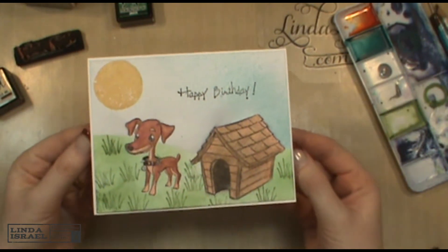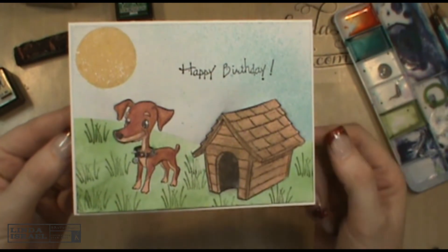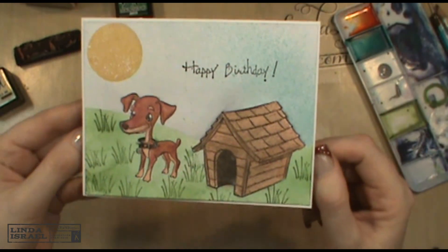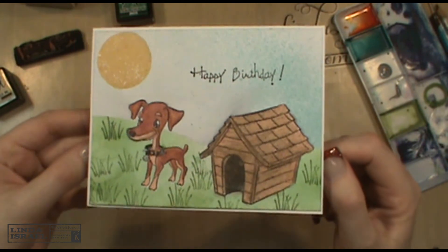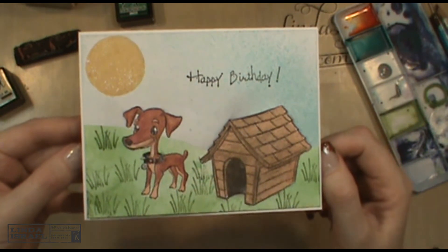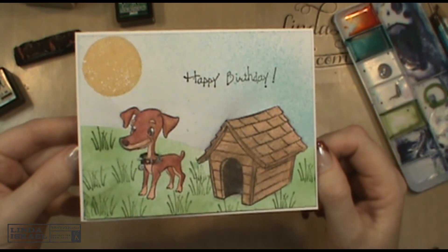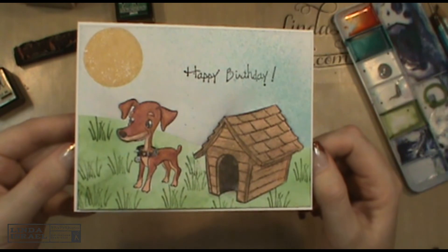And there is my card using the new Brutus Monroe dog set — it has the dog and dog house, the dog collar, bones, balls, and two dogs in fact. I hope you like this card using the Brutus Monroe products. Please go visit their website and check out all of these items, and follow me on Facebook, Instagram, Twitter, and my own website LindaIsrael.com.